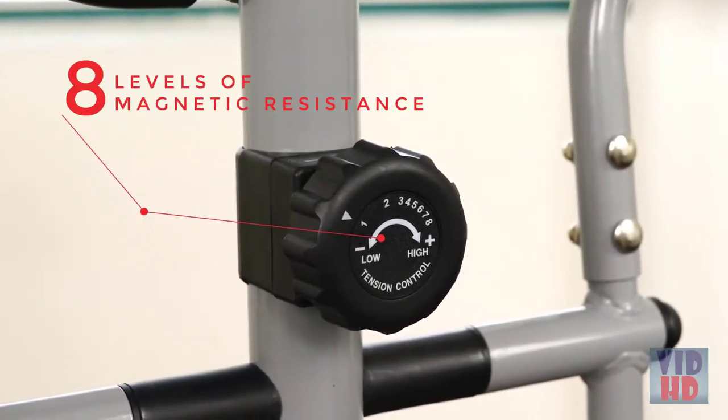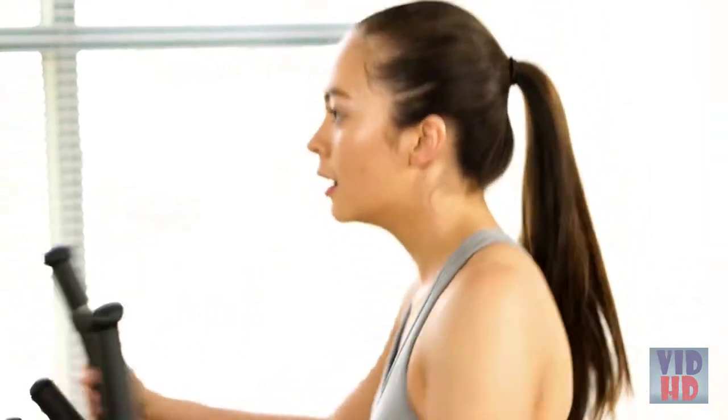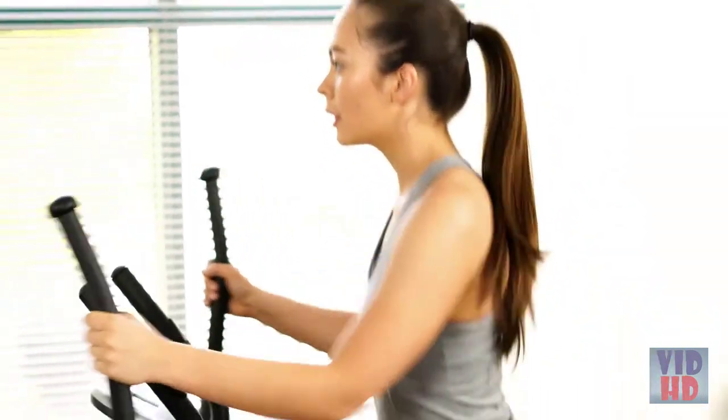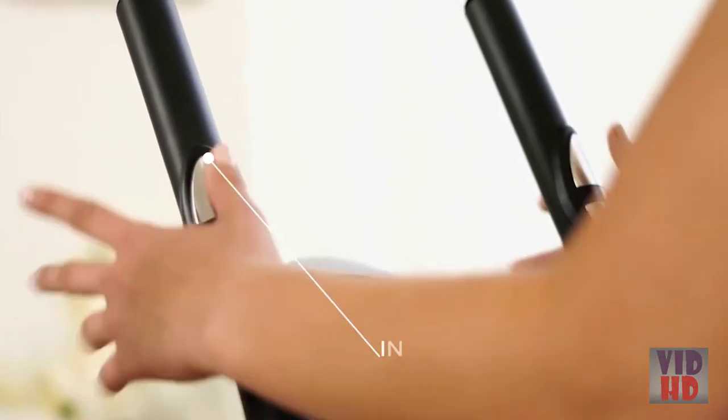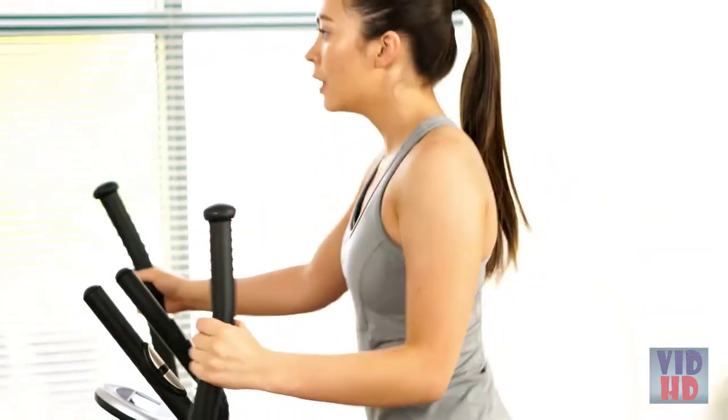To find the desired workout intensity, turn the tension knob to quickly increase or decrease the level of resistance. Stationary handgrips with integrated pulse sensors provide more stability while reading your heart rate.